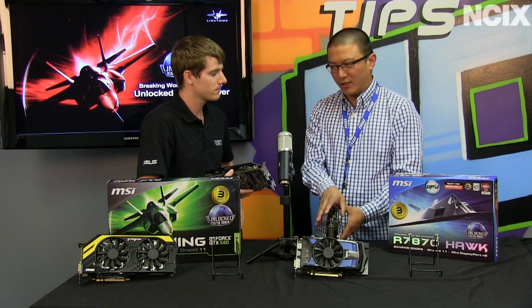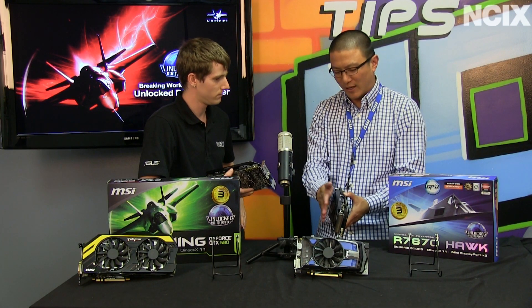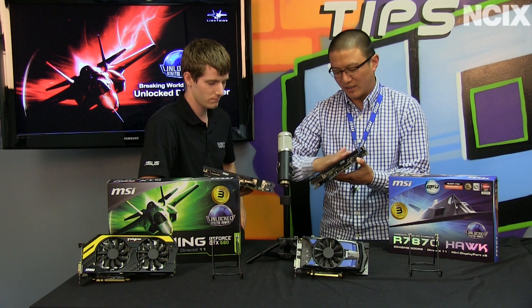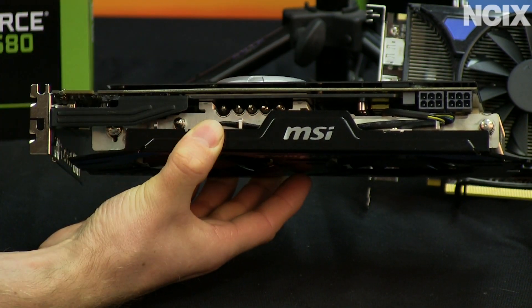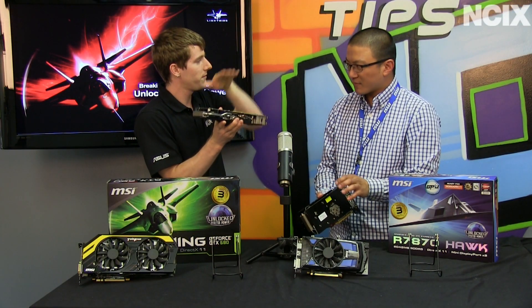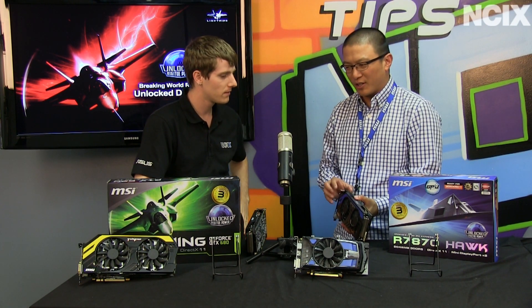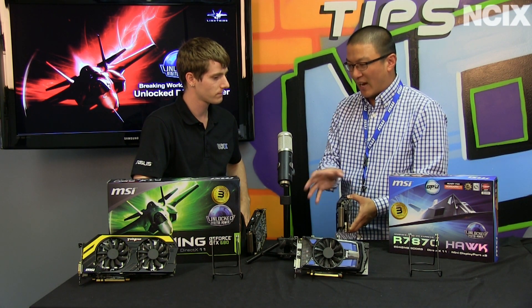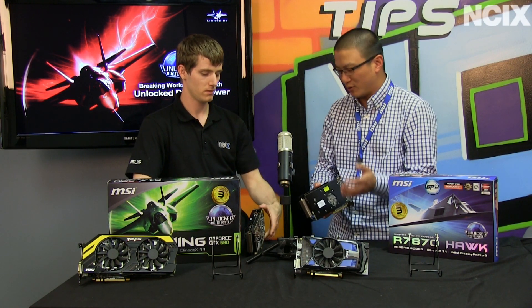If you're doing air cooling or running a Crossfire/SLI setup, this is a two-slot card, so you can run two, three, or four cards back to back with no clearance issues. But if you put the GPU Reactor on, it becomes a three-slot card. Think of all the cards on the market that are three slots — you're stuck using those three slots. You cannot slim it down to two slots. Whereas this one allows you the flexibility: if you want to run an SLI setup for gaming, you can have two cards and have the best of both worlds.